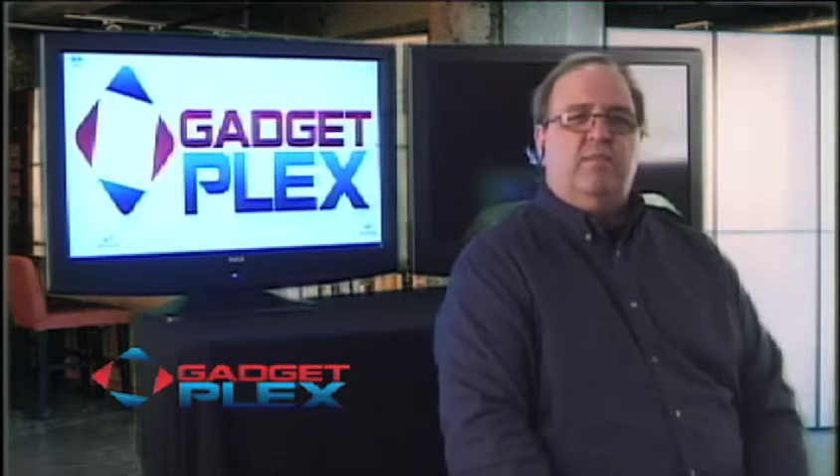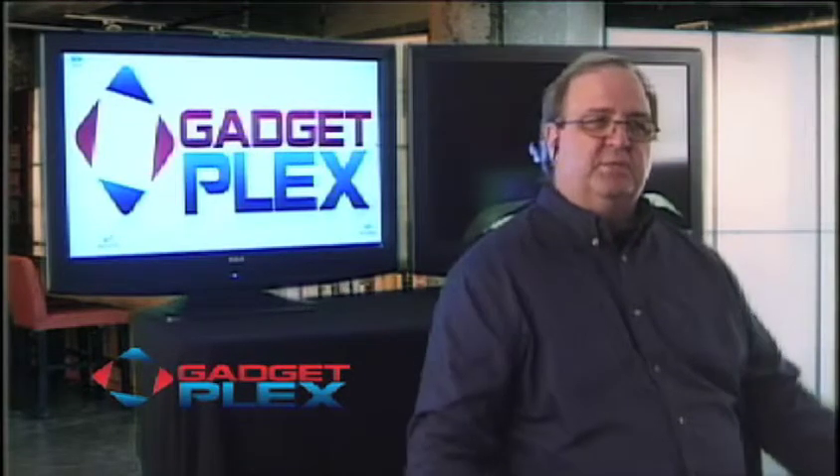Welcome back to GadgetPlex. I'm Dave DuFour. Behind me is Phil May and he's making silly signs behind my head. We're talking about cell phones and boosting that signal, and you can do this at home or on the road with some of the systems that you have at Techno RV. Am I correct?